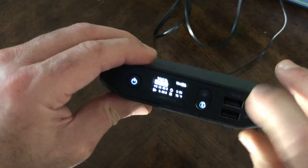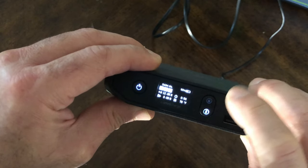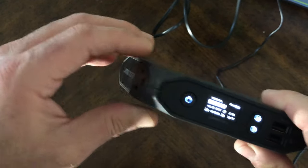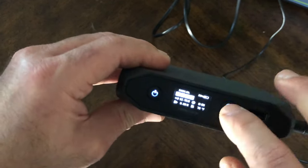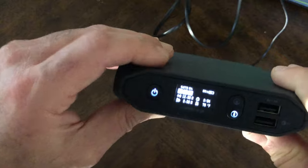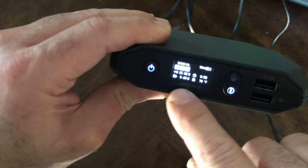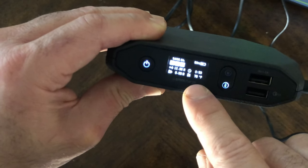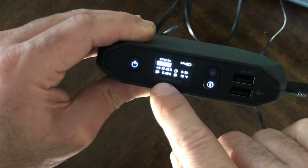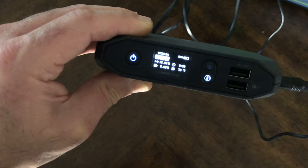The Omni 20's menu shows which ports are active — you can enable the USB port or the AC port and decide which to turn on or off. It shows battery temperature — currently 78°F — how much power is getting in and out, and time to full, which is 53 more minutes.